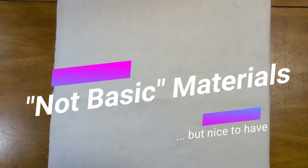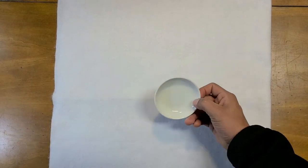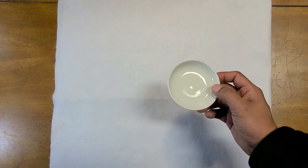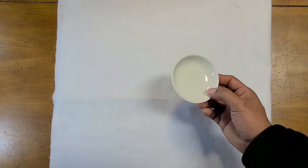There are other materials I recommend getting, though they are not necessary. First, I recommend a porcelain ink dish where you can put your ink. Try to get a porcelain one because they're very easy to clean. If you get a plastic one, it's going to be very hard to clean afterwards.